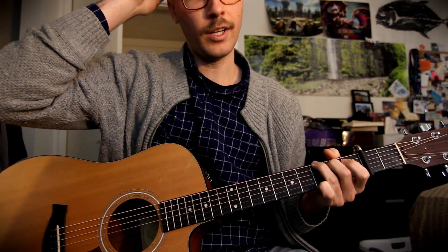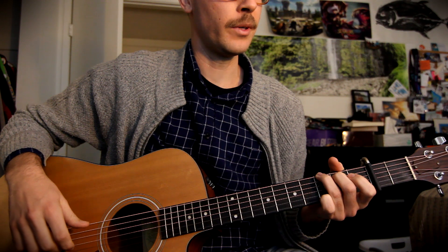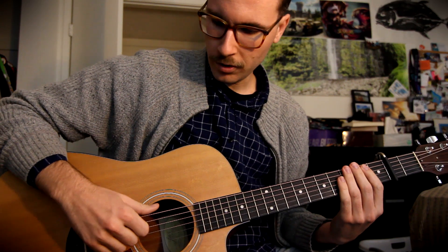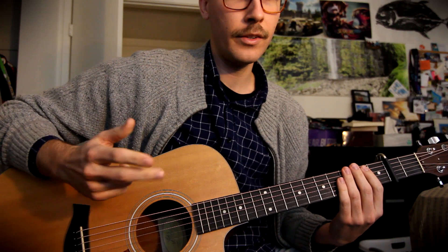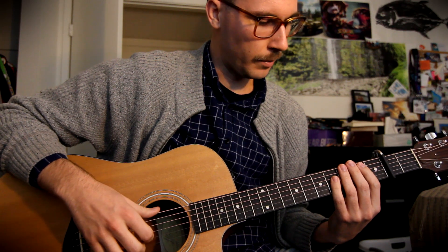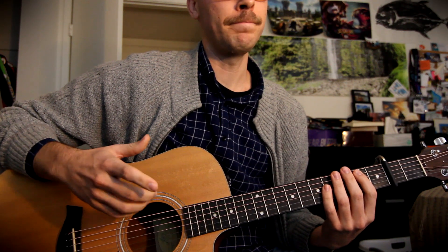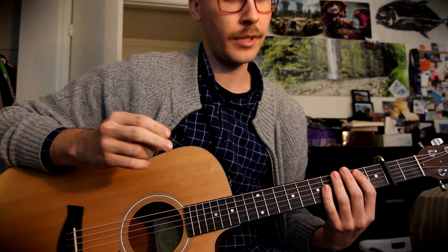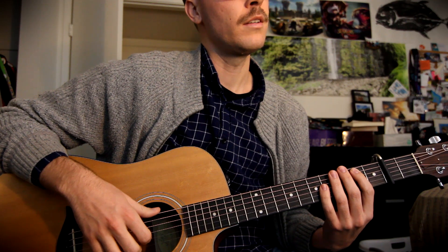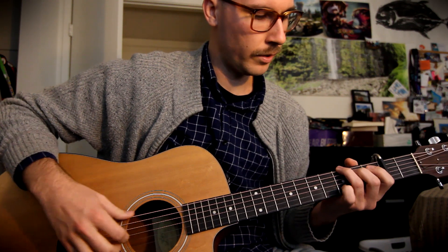This song has three chords and is pretty repetitive, so hopefully you can learn it quickly. It has a Travis picking pattern. Travis picking is when you use your thumb for an alternating bass line, and then the rest of your fingers fill in the gaps in between. Our thumb will be playing the E string and the D string the entire time, and then the index and middle fingers are going to be on the G string and the B string, playing on counts two and four for most of the song.